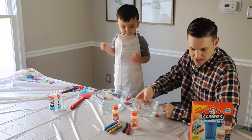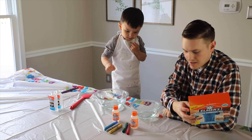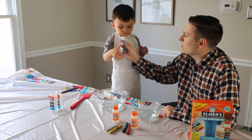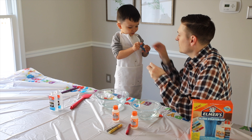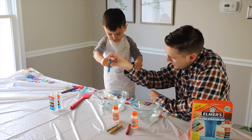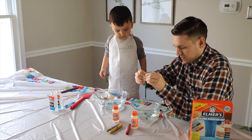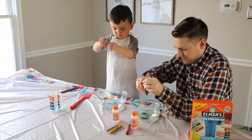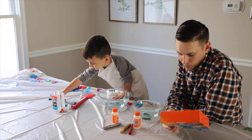All right, the next step: add your choice of Elmer's Glitter Glue. Let's do a blue pen and mix. So Bobby wants to do the blue, I'm going to do the green. It says mix until color is evenly mixed in your bowl.